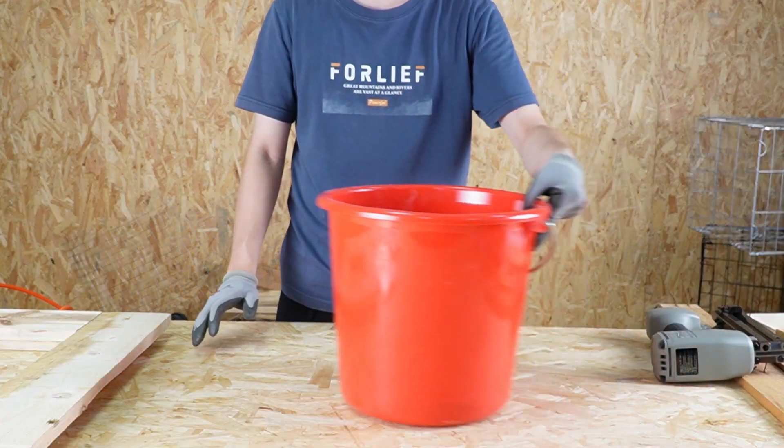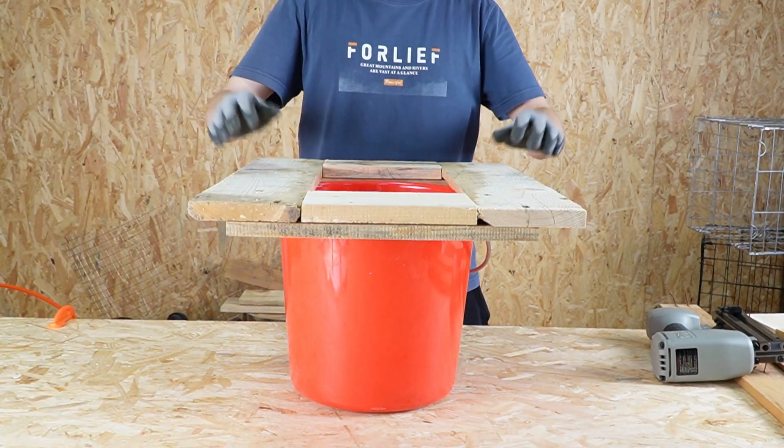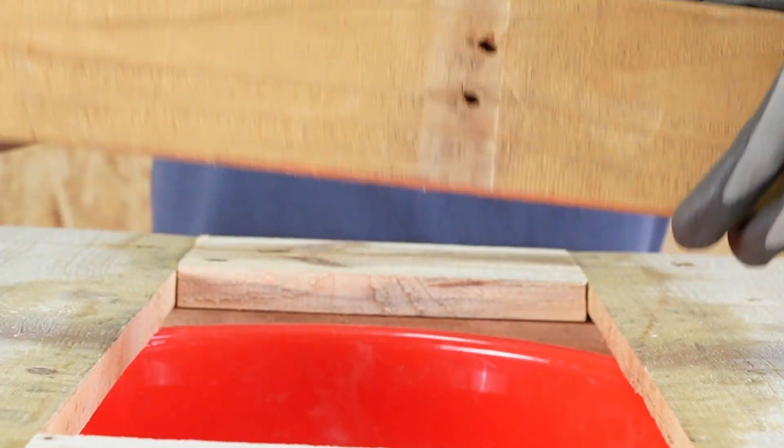Next, we place a bucket and place a wood of discard nails. As you can see, this is a very straight nail. Just put the muzzle in and pull the trigger. That's it.